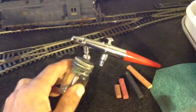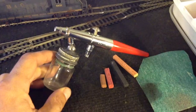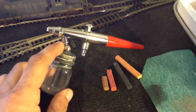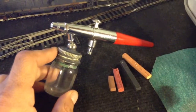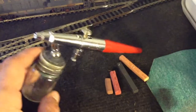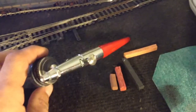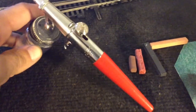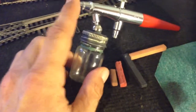The airbrush probably accounts for 90% of weathering. If you don't have one and you are seriously wanting to get into doing this, I highly recommend getting an airbrush. There are all kinds of different types — I can't really tell you what's best and what ain't. This one here I've had for quite some time and it seems to be a pretty good one. It's a double action, and the company name starts with a P.